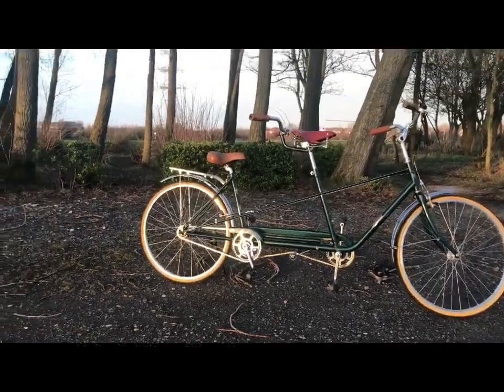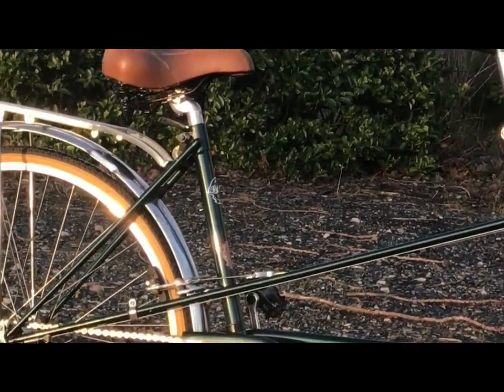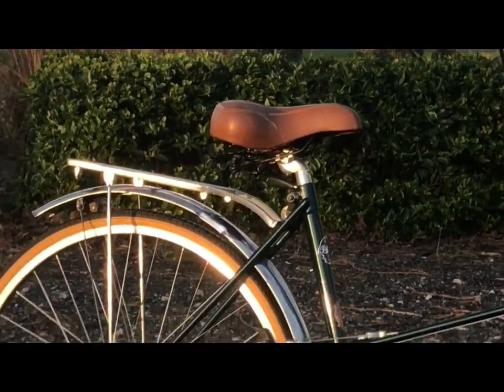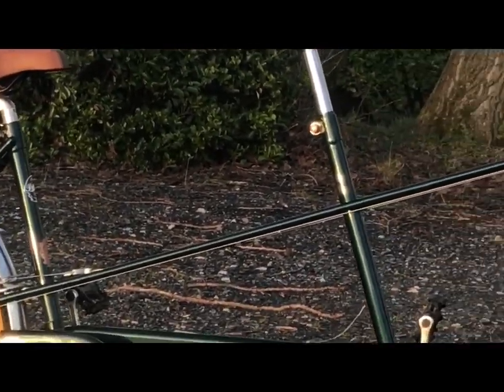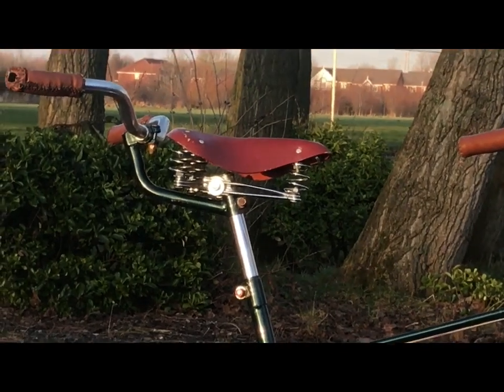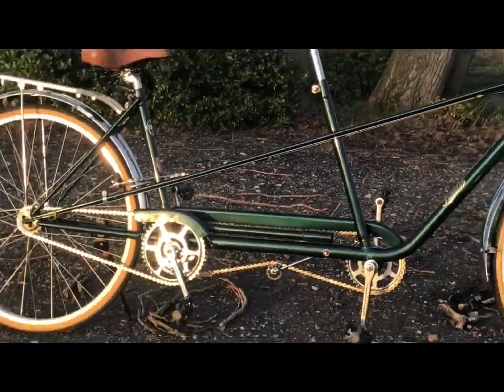This rear seat — the rear seat post — it's about an 18-inch frame, so it's got a long seat post in it, and so it's adaptable for all sizes of riders. You can see I've got the front quite high as well, so you've got full adjustment for all members of the family really.